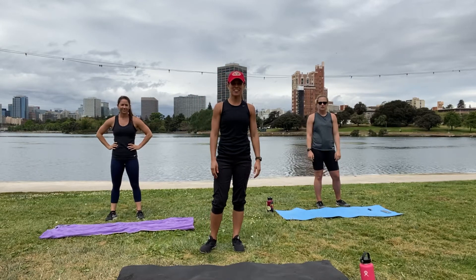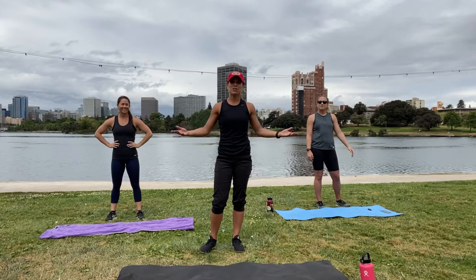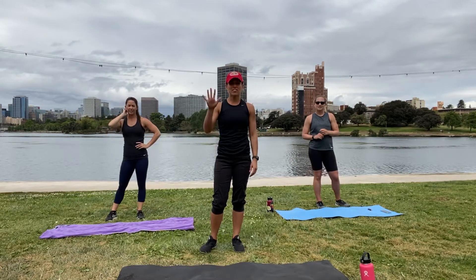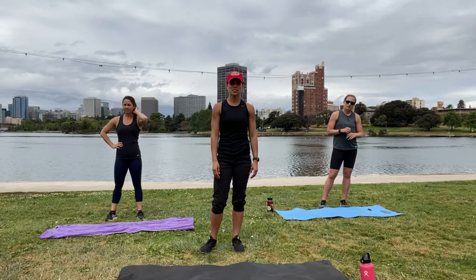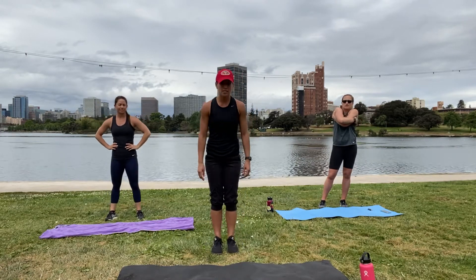Hi guys, it's Mrs. Volk here and we are bringing you a plank variation workout. There are going to be five exercises; you are going to be doing each exercise three times, 20 seconds on, 10 second rest, Tabata style.